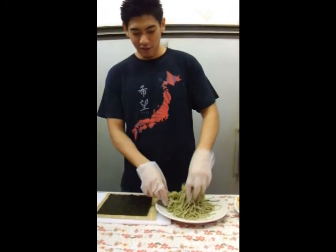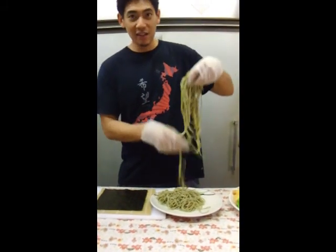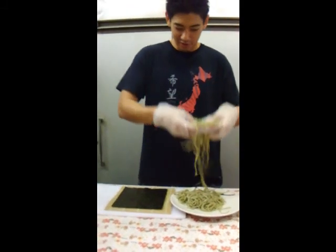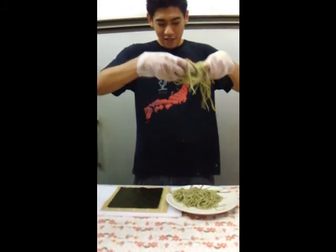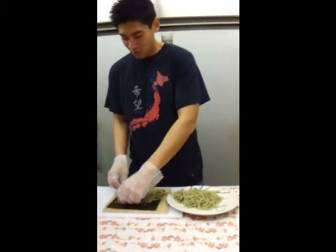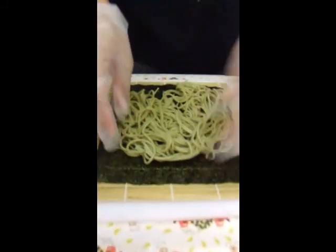So we have some green tea soba. I went ahead and cooked it for about five minutes and let it sit on the stove for another five minutes, so it's pretty al dente. We're going to use this instead of rice — just gently fill our sushi nori with the noodles.